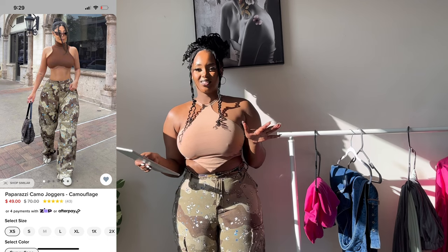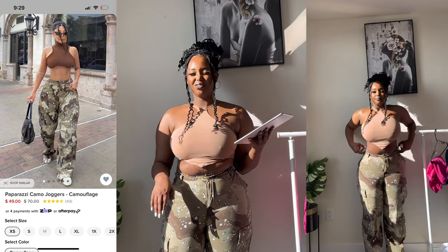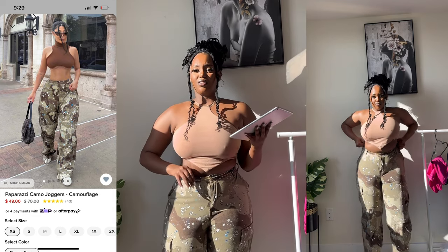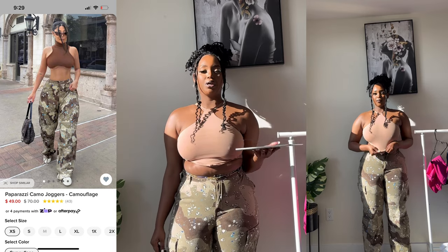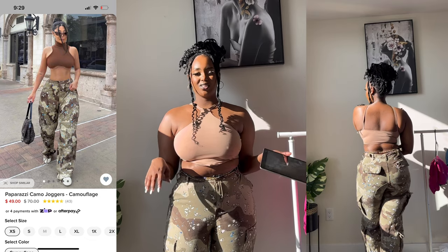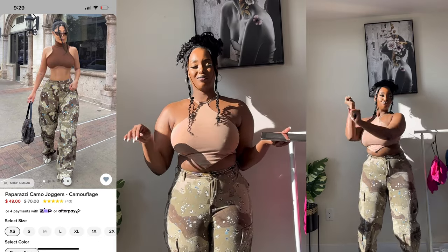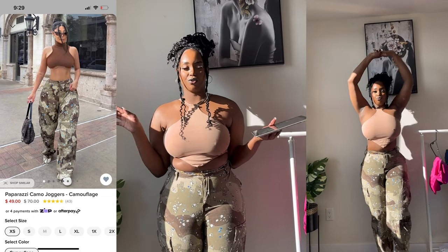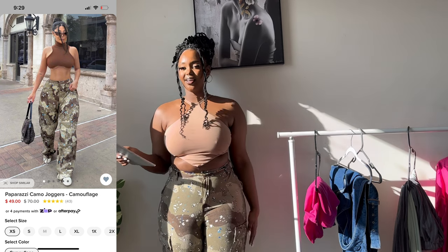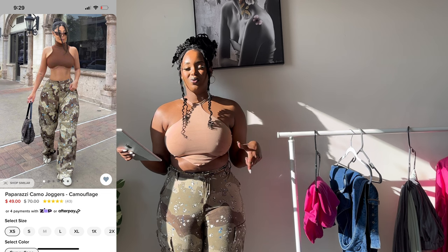It's a cargo pant — what do you expect me to say? Anyone who knows me knows I'm in love with green colors and army prints. This one is called the Proper Camo Jogger in camouflage. I made a big mistake taking size medium because the reviews online said it ran big — don't be fooled, it's not big at all. It's really tight. I should have taken an XL or large for a comfortable fit. I like the style but not this size.